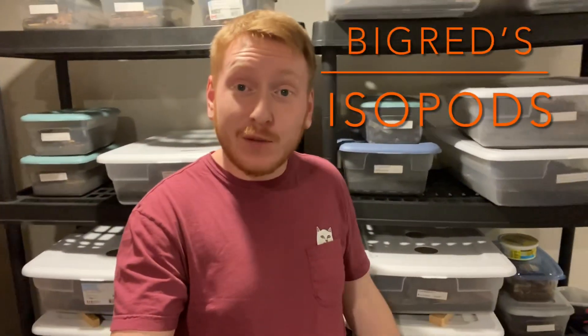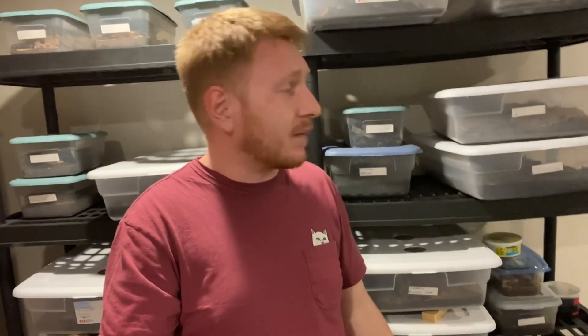Welcome back to another episode of Big Red's Isopods. This week we're going to be feeding some of my isopods some algae and moss that I got from my fish tank that was just taking up too much space, and some other plants that were in there. We're going to see if they're going to mow down on it. I think it will work — I've fed them some of that stuff before.